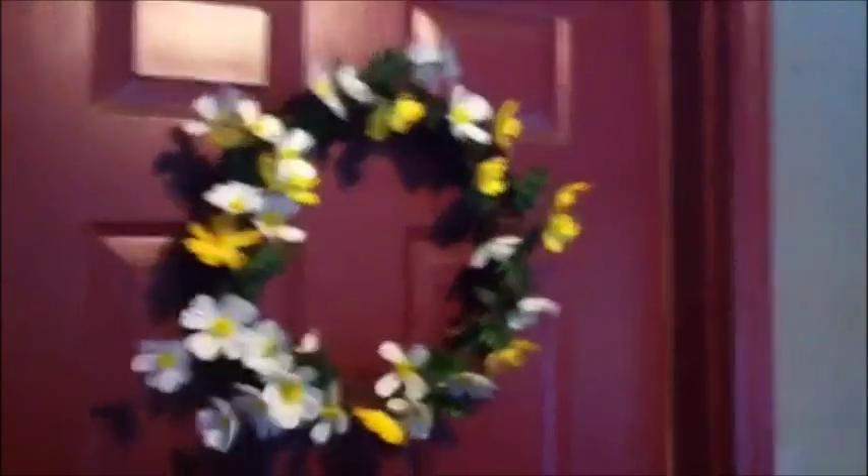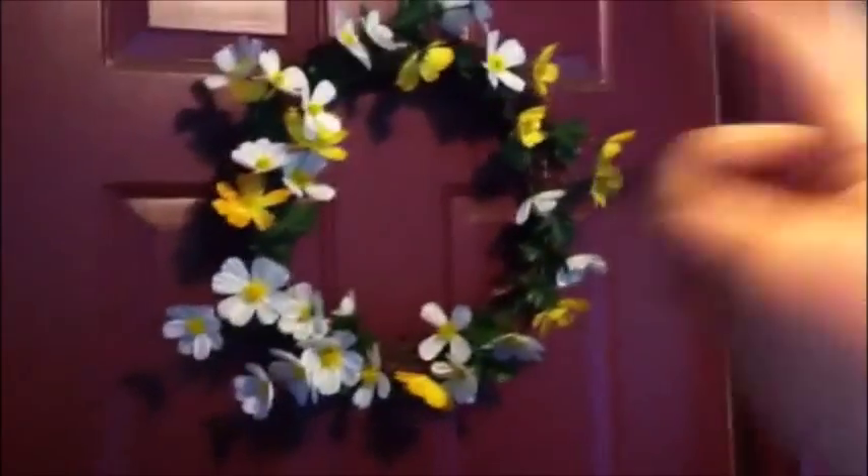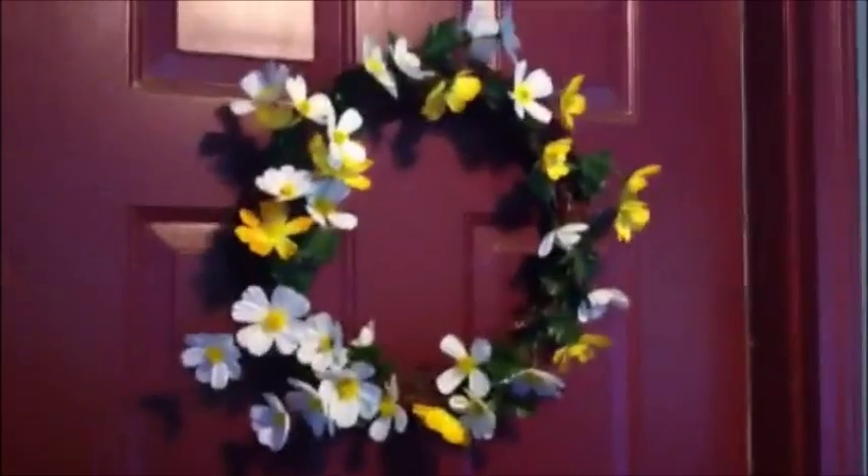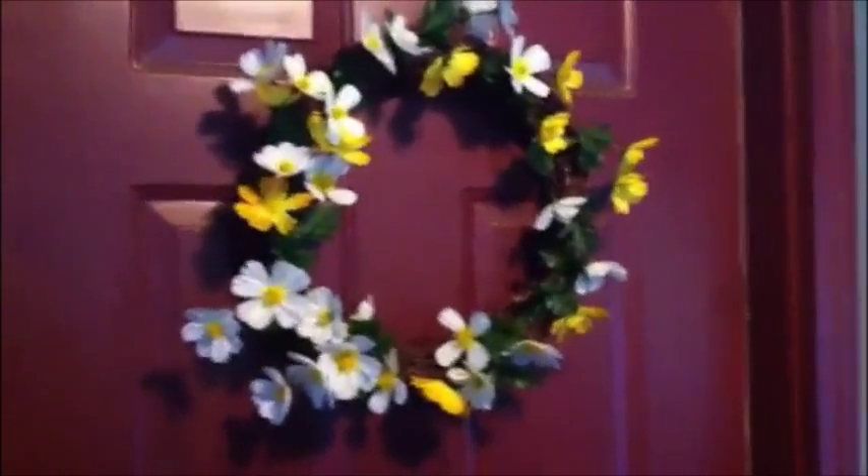I'm just going to pitch the old flowers and use the new Dollar Tree flowers to make a pretty new wreath. I didn't glue anything, I just shucked them in throughout. I did the yellow first since I only had one branch of yellow, and then I just stuck the white in throughout. I think it looks really good, I'm excited!